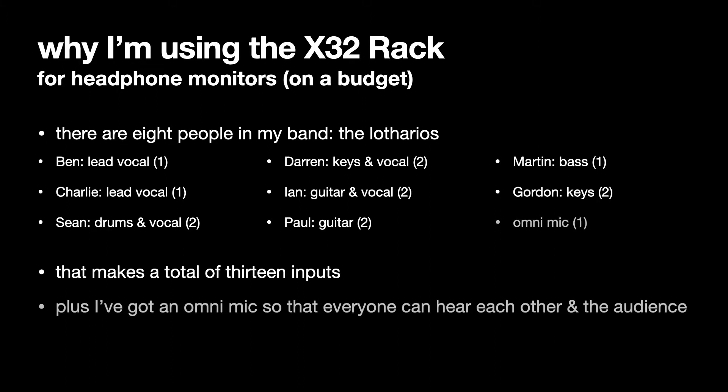The X32 rack also has an omni mic plugged into one of its channels, so that everyone can hear each other and the audience when they're performing and aren't completely divorced from the gig — they just hear the dry signal coming in. So that's 14 possible inputs.